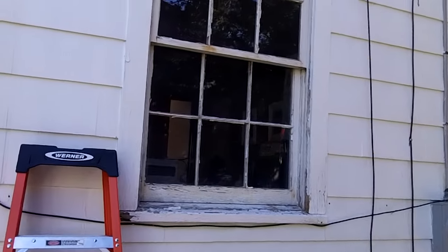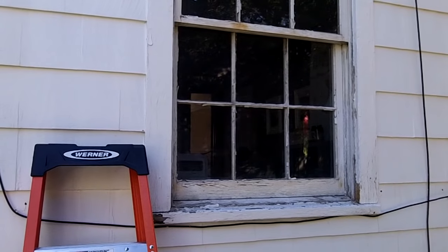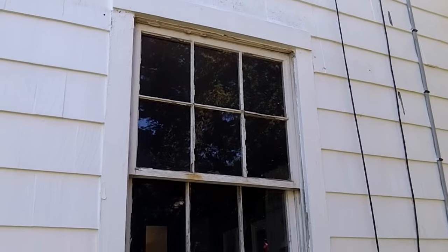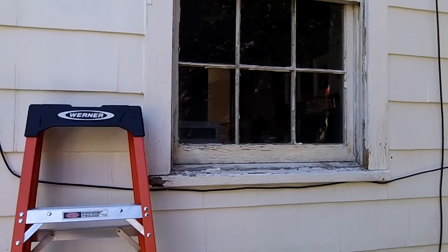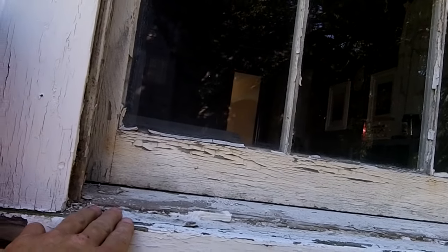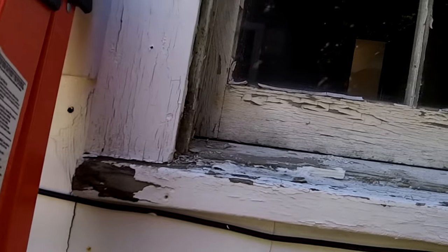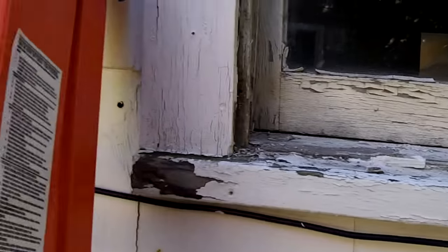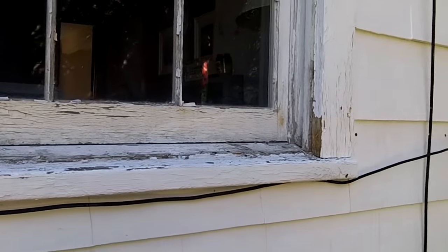We're going to take this old window out - it's about a million years old - and put in a new double hung window. Here's the old window. I already got the metal storm window screening off; it had been caulked so many times all the screws were rotted off, so it just pulled out pretty easy. I'll take the trim off around here and show you how to figure out what size window to get.